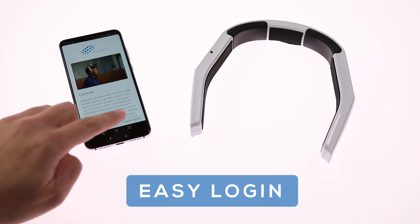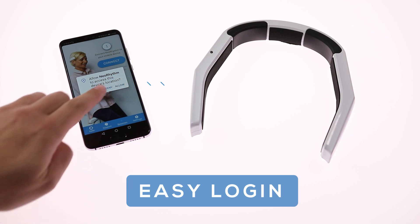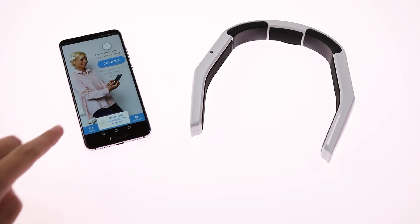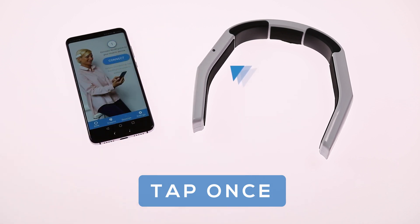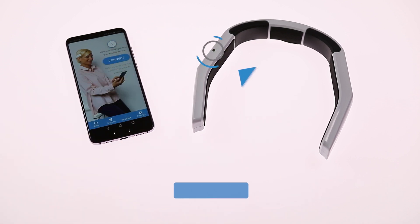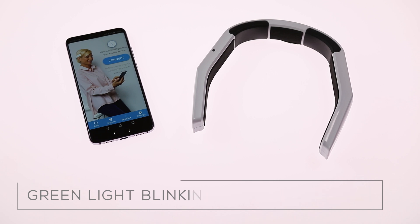A short user guide will show up and take you through several steps on how to use Neorythm. After you finish your guide, turn on the Bluetooth on your phone. Devices with Android software require GPS to be turned on as well. Tap Neorythm once to wake it up, always right next to the light indicator. Once Neorythm is awake, the light indicator starts blinking green every five seconds, meaning the device is ready to connect via Bluetooth.